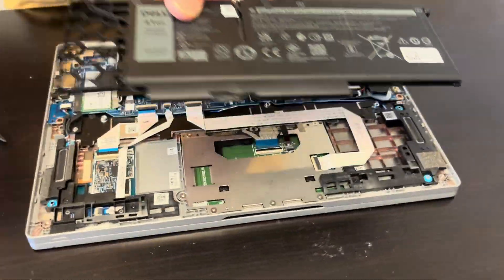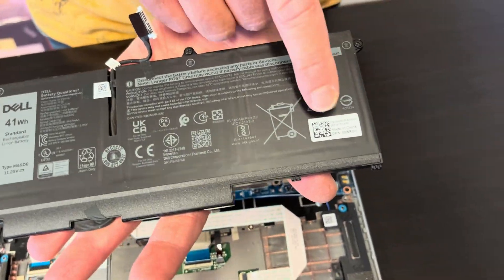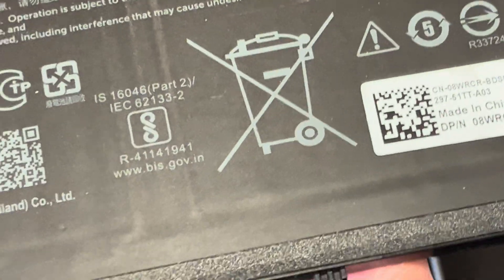So if the battery is swollen or the laptop doesn't hold a charge, you can replace it. Here we have the part number and the battery type.